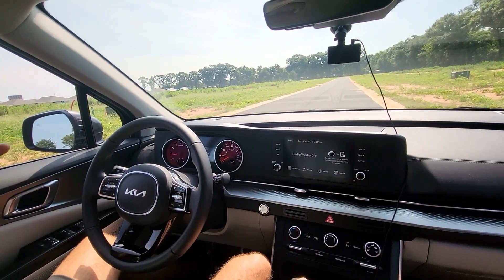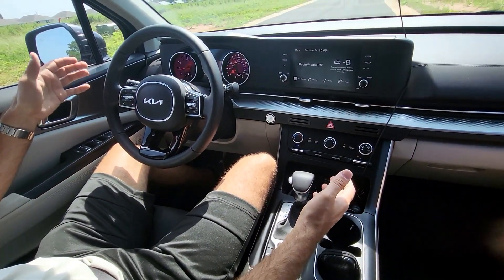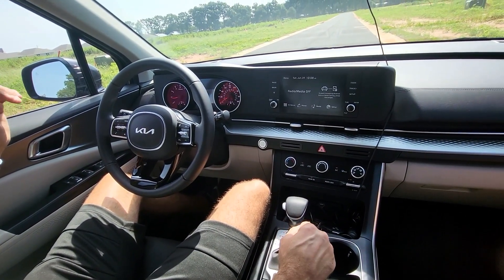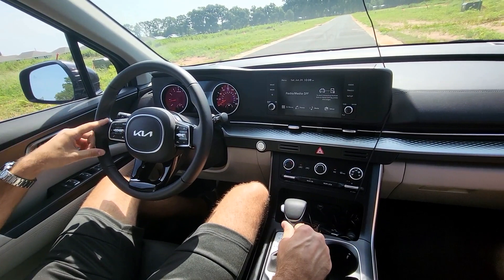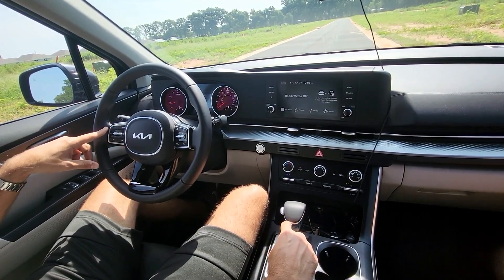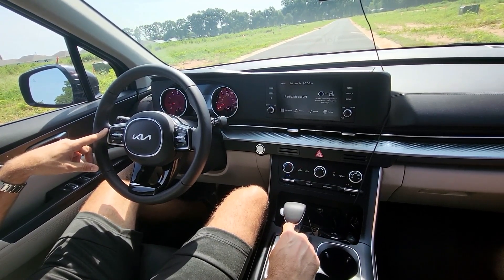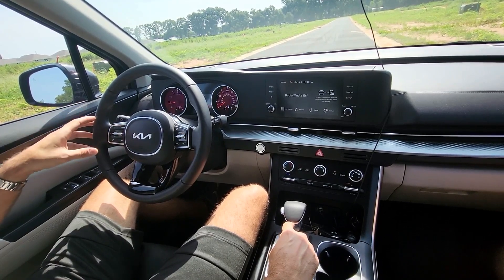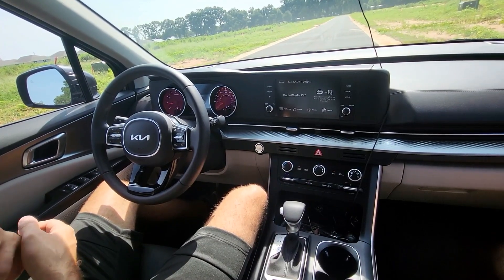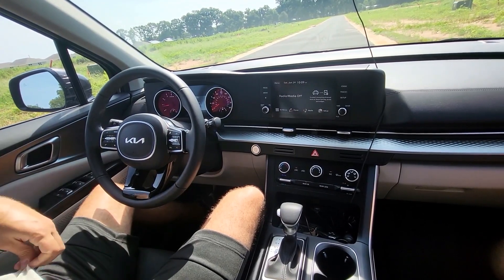It's an eight-speed automatic gearbox. The MSRP on this one — I bought it at MSRP — was around $34,000-something. After shipping and dealer fees it came to about $36,700, and then out the door with all taxes and everything it was $39,500.